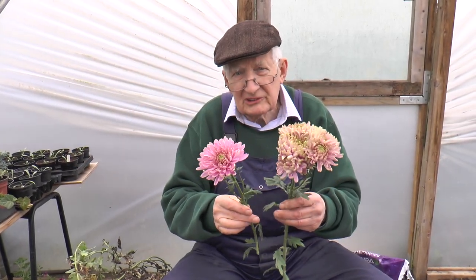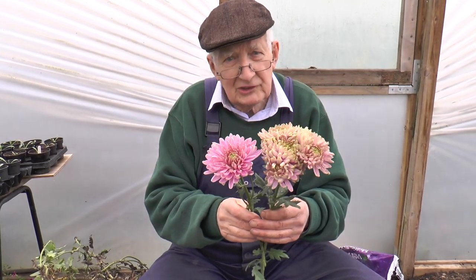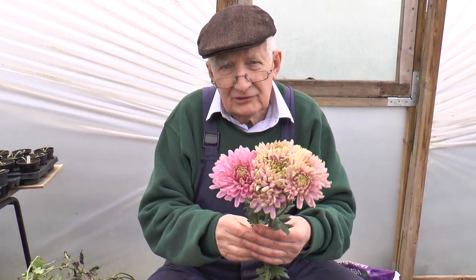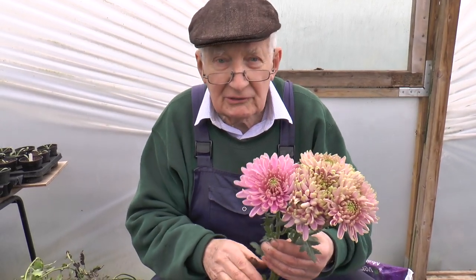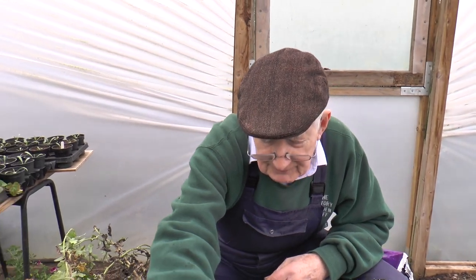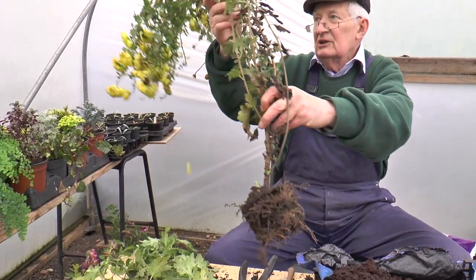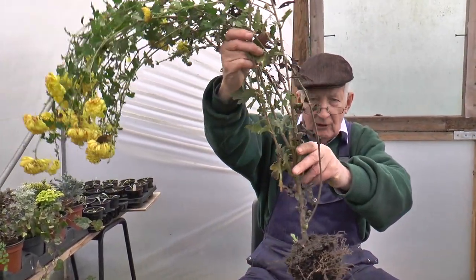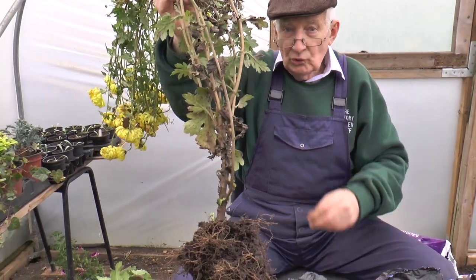While there are still a few blooms left on some of my outdoor chrysanthemums, it's time to be hard and sacrifice what there is. It's remarkable that these have stood 2 or 3 degrees of frost, but they have. Now is the time to think about next year, so plants need to be lifted — just like this one with all the messy stuff on top. What we're doing is trying to save stools.